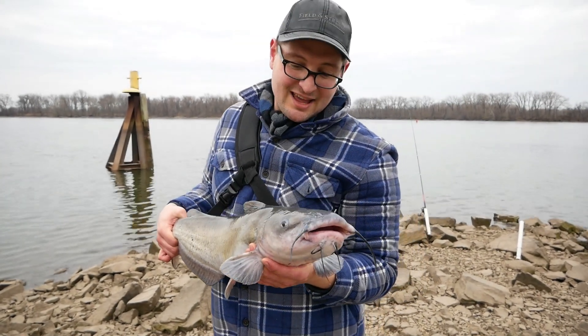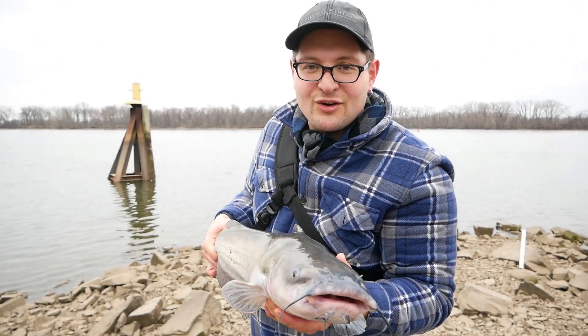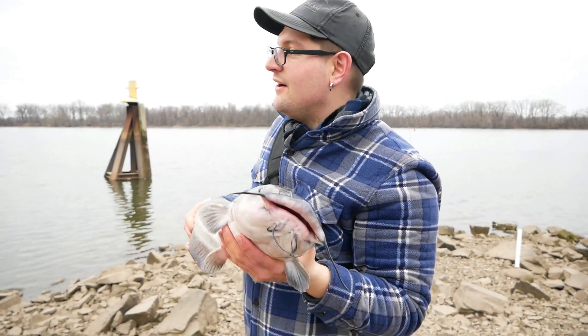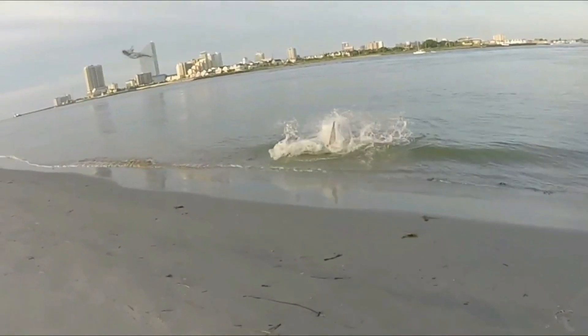This is what it's all about, guys — big old channel catfish in the early spring slash late winter. What's going on, Catterman and Catterwomen? Holy crap, bro! That's a big one.